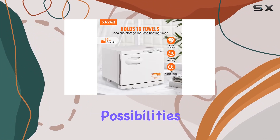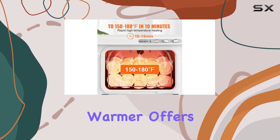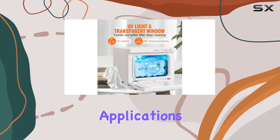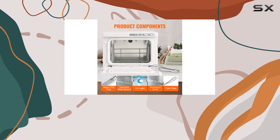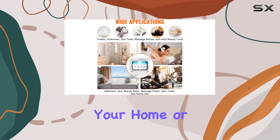In conclusion, the 8L Hot Towel Warmer offers quick, efficient, and convenient towel heating, along with versatile applications for all your beauty needs. Say goodbye to cold, damp towels and hello to warmth and comfort with this fantastic addition to your home or business.